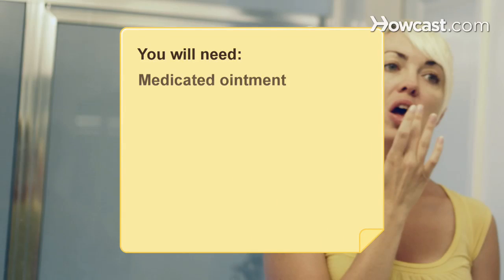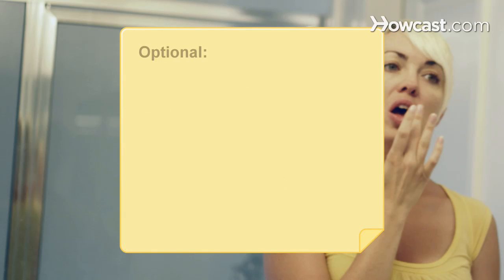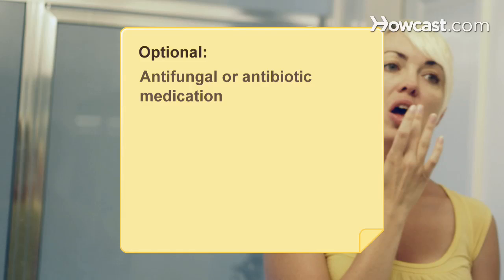You will need: medicated ointment, milk, vitamin B supplements, bleach, and vitamin E capsules. Optionally, antifungal or antibiotic medication.